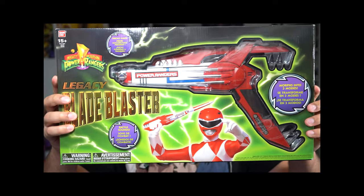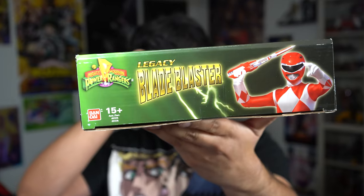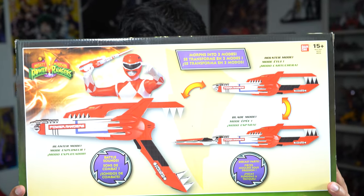On to the Legacy Blade Blaster. Here's how it looks from the side — the other side is the same. The top. And here is the back.